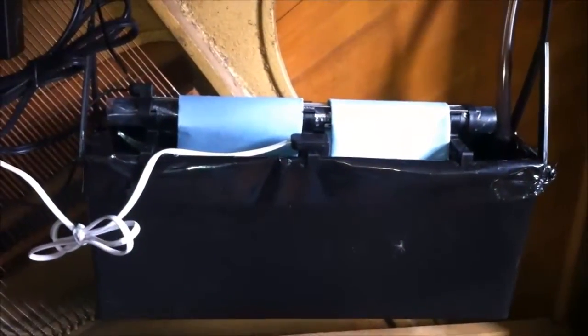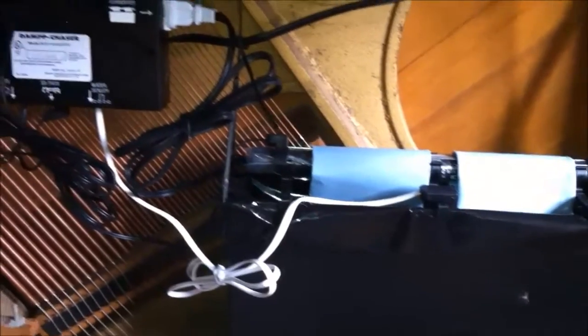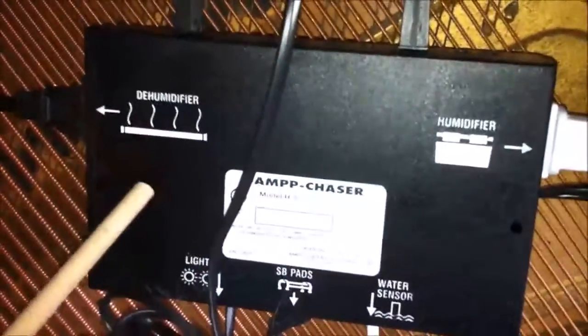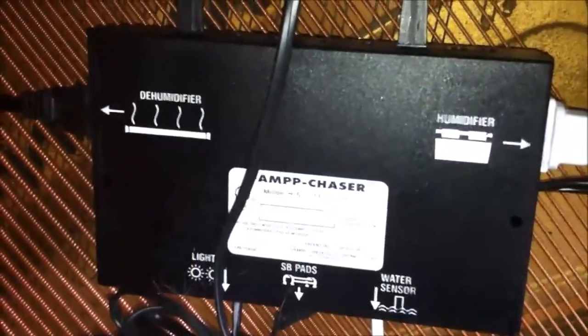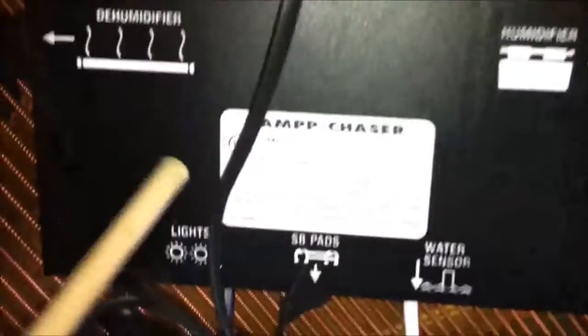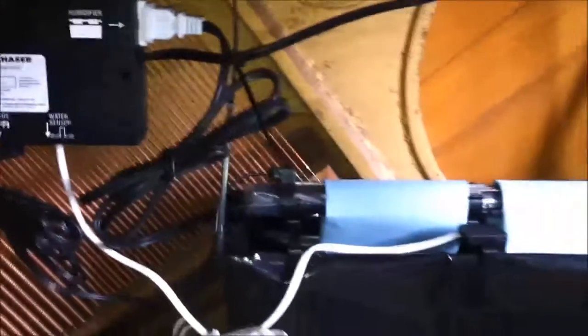These systems keep the humidity around the piano at 45% at all times. This is the humidistat — it's the brains of the system. When the humidity gets above 45%, it turns the dehumidifier rod on. When the humidity gets below 45%, it turns the humidifier on. These systems are excellent. They're guaranteed for five years and they last for 10 years.